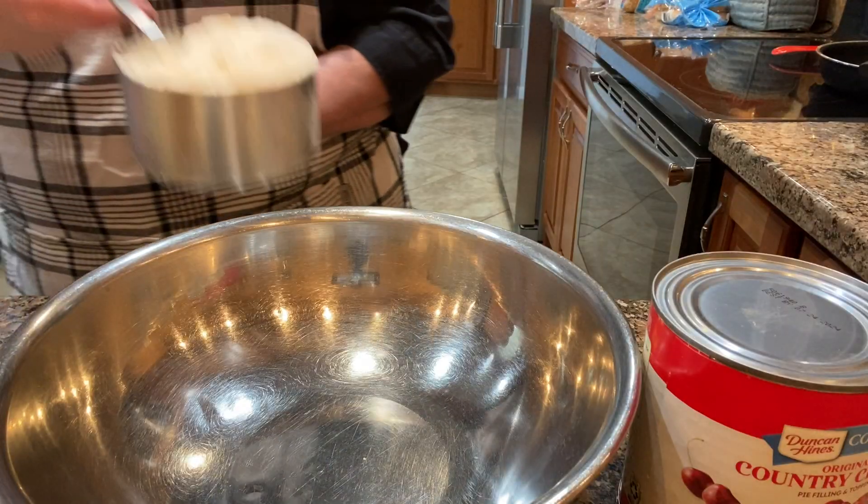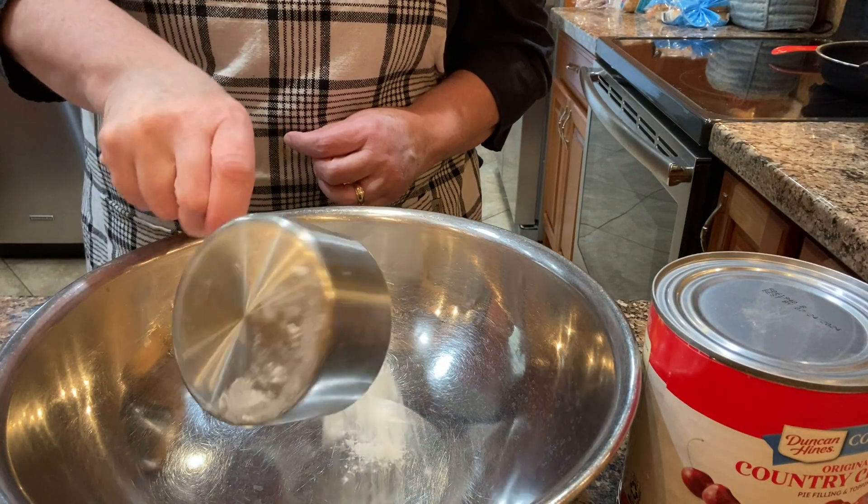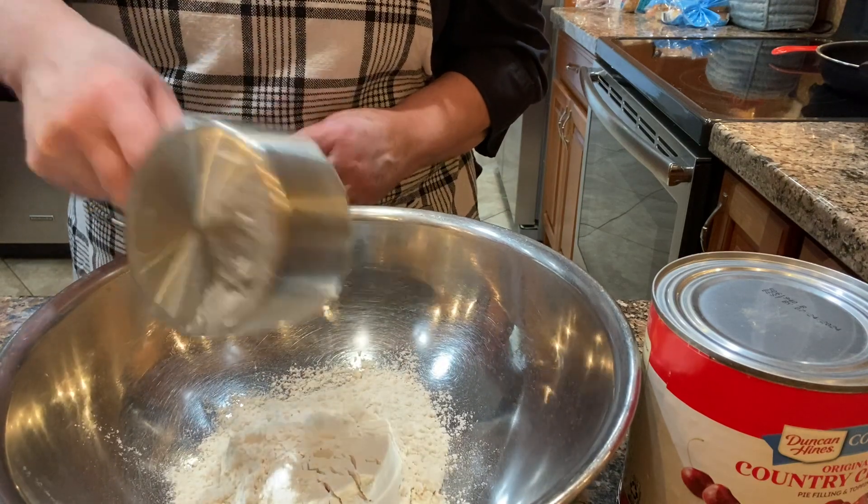Hello friends! It's a Sunday afternoon and I wanted to make a cherry crisp for our dessert tonight.